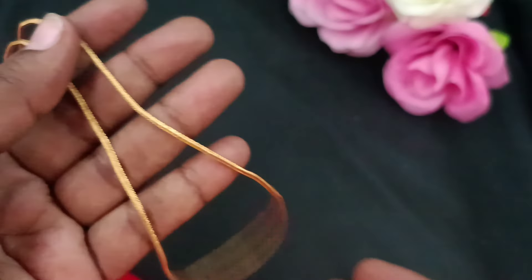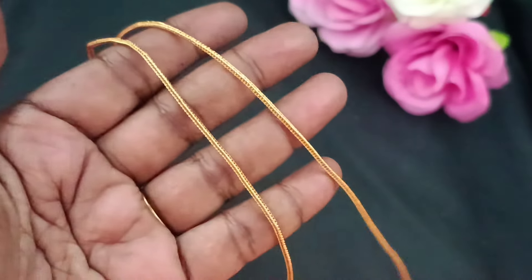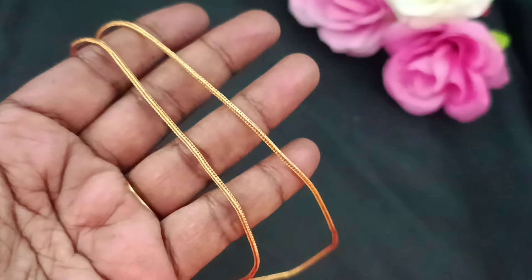This is the giveaway gift for this video. It is 18 inches in length. You will see gold super-fine finishings at the top of our channel. You will see this for the first time.